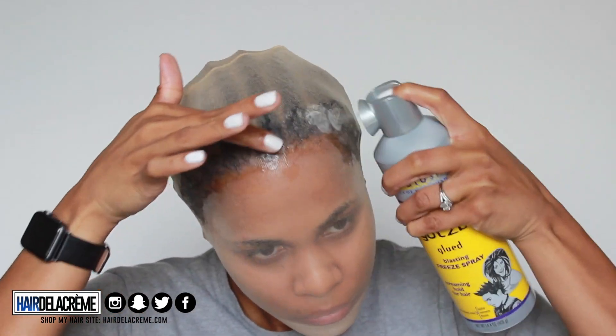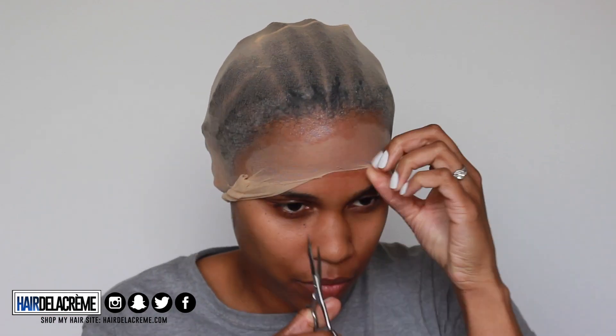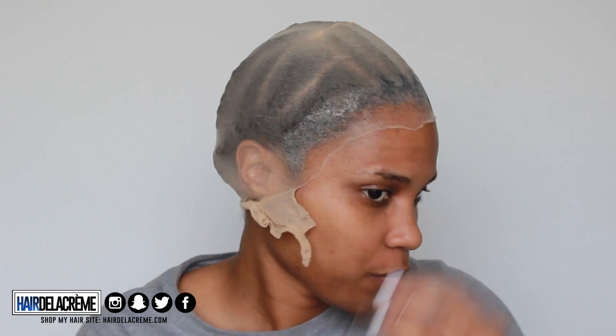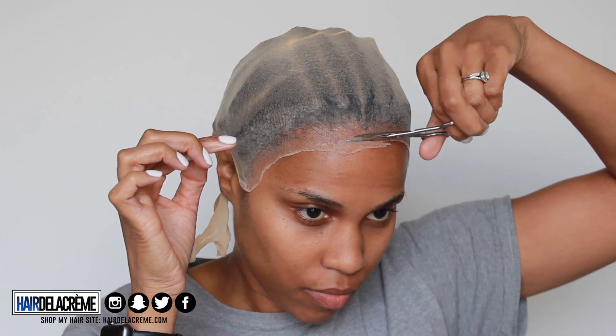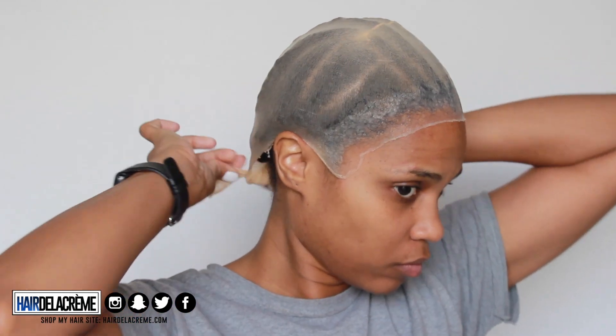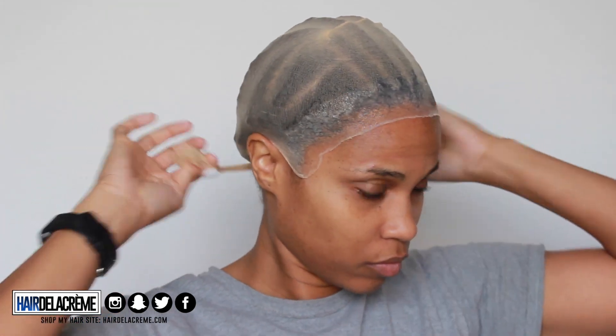Once it's dry, I'm going to cut the excess of the wig cap off — be very, very careful when doing this. There are some pieces that are too much, so I'm cutting that excess off in the front, pushing my scissors underneath the wig cap and cutting so there's not too much excess over my forehead. As for the flaps in the back, I'm just going to tie and tuck them under instead of cutting all the way off. Now it's time to apply some foundation so it looks like the bald method, so I'm applying my face foundation to my hair.